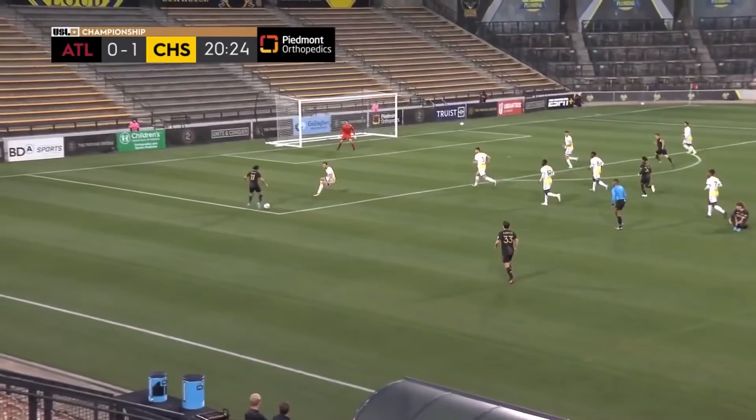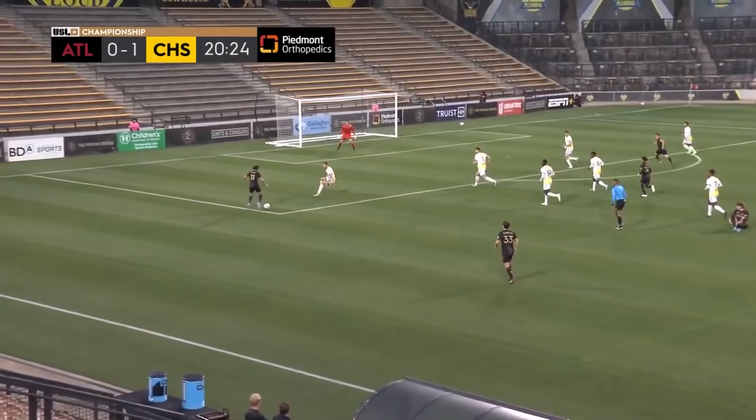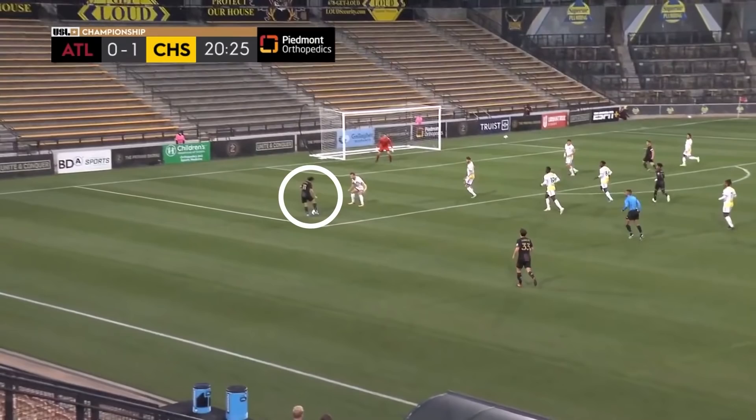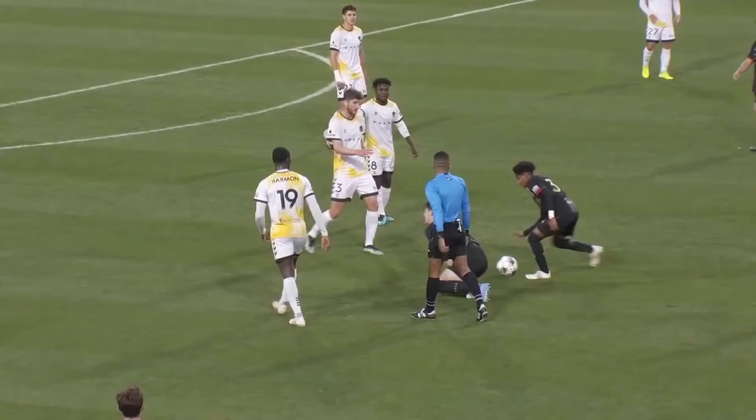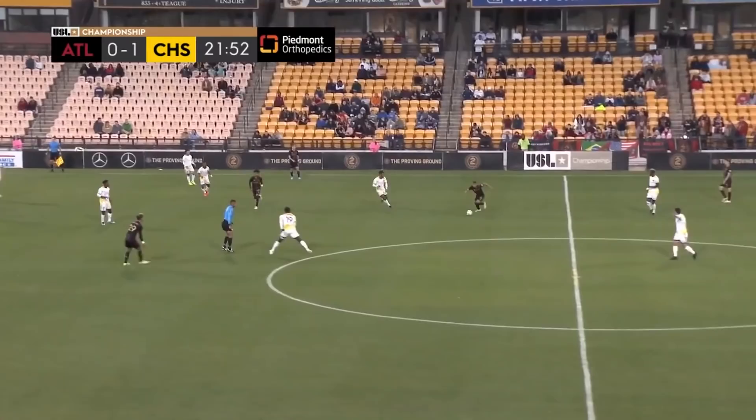Free kick for Atlanta United — they take it quick, caught us off guard a little. Now Mejia has cut inside on me, so I'm really forcing him outside. I think it's the right decision. He takes it to his left foot and has a fantastic shot to the far post — actually hits the far post. So dangerous play. I have to be a little tighter there, but it's a great shot from Mejia. I could have been one step closer to apply more pressure, but that's tough to defend.